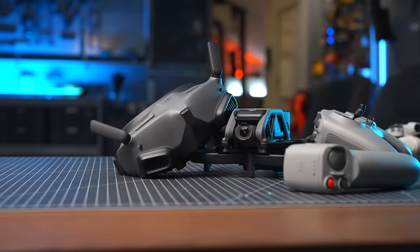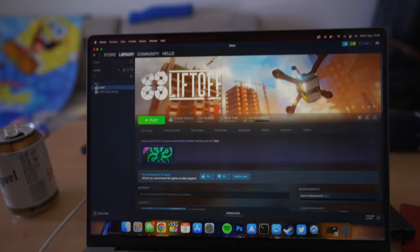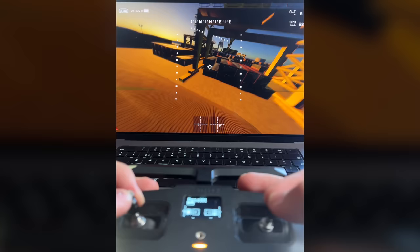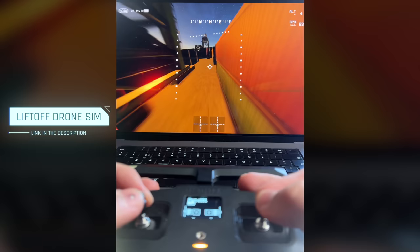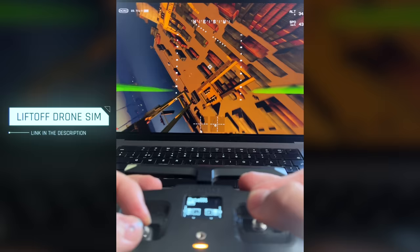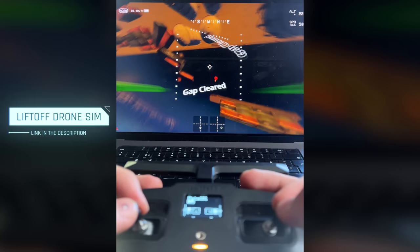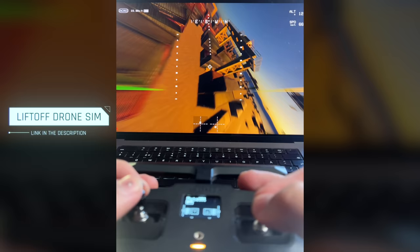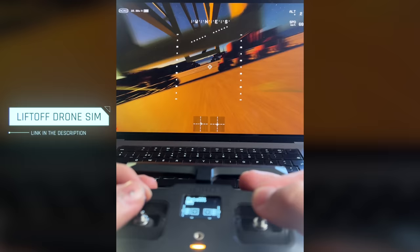If you just want to dip your toes into the FPV world and see how it is to fly a real FPV drone, there are a bunch of different simulators you can download. My favorite one is Liftoff — I practice in this simulator almost every single day. You can just buy the DJI FPV remote, plug it into your computer, and start flying in the simulator to actually get the feeling of real FPV. I've been getting comments saying the simulator can't simulate wind or won't translate to the real world, but honestly it does. I've been flying in the simulator for approximately 100 hours and I think it's very similar to flying in the real world. Having a good simulator is something I highly recommend — I'll drop a link below.